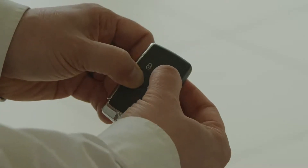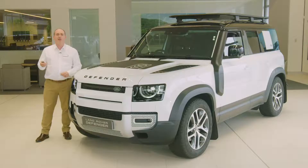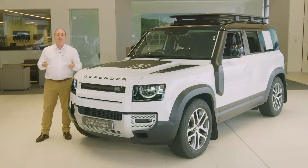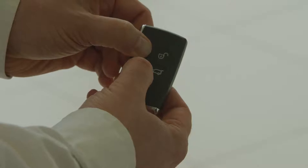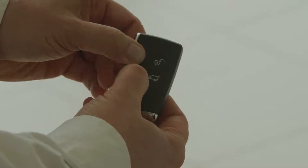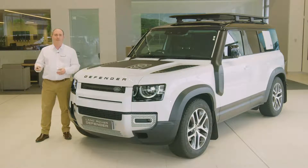Holding the unlock button down will operate global opening, lowering all of the windows to allow air into the car before you enter on a hot day. Similarly, if you get out and then realise you've left a window open, hold the lock button to activate global closing to raise all the windows and secure the car. These operations can be enabled or disabled using the instrument panel options.